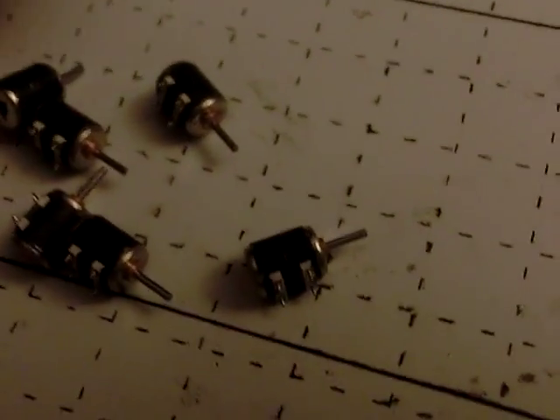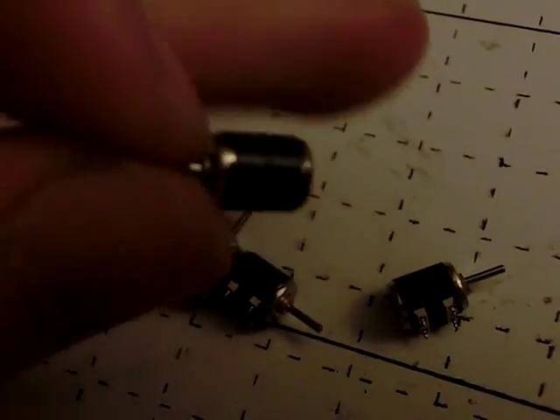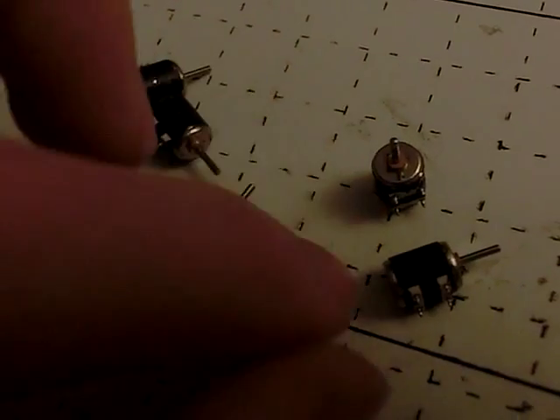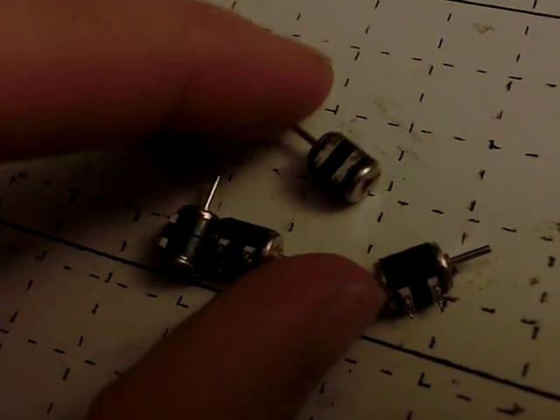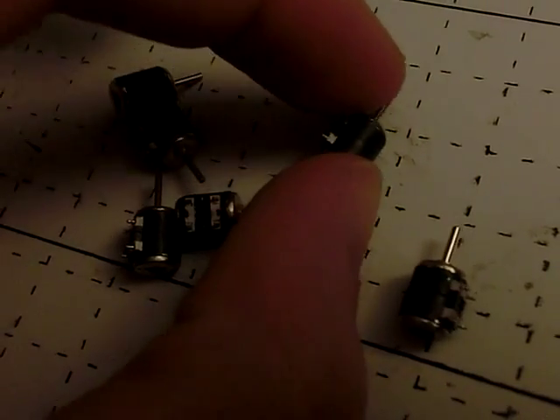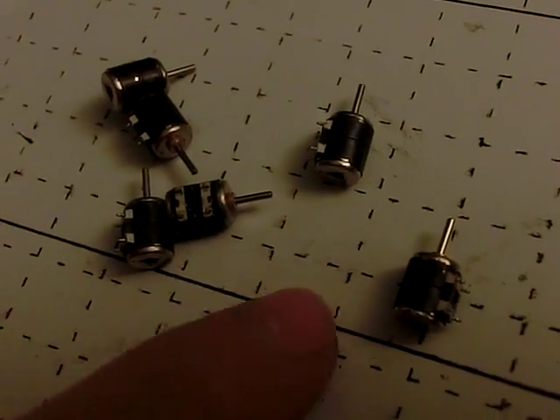So these are some of those little tiny stepper motors I was telling you about. Very little tiny things, about 6mm in diameter. Nice bronze bushings that should last forever. They're about 6mm around — this is a 1cm grid for reference.